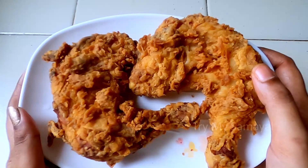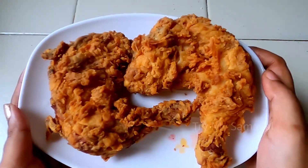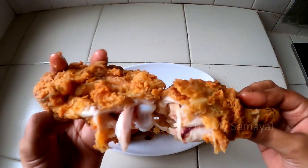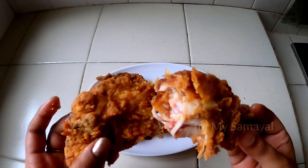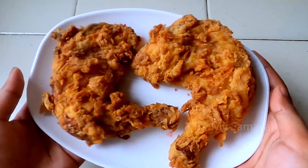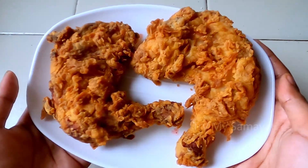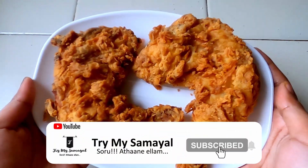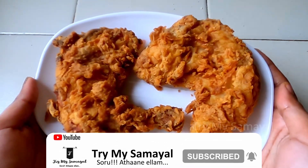You can coat it with the crust. The chicken is very soft and juicy inside and very crispy outside. You can try this recipe — share your experience in the comments. Please like and share it, subscribe and click the bell button. Thank you.